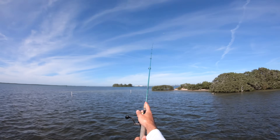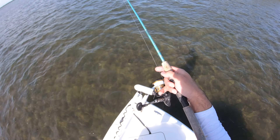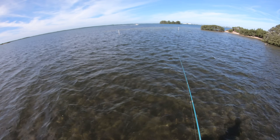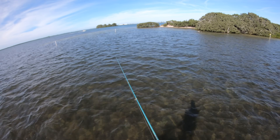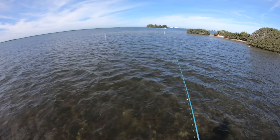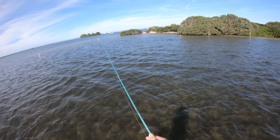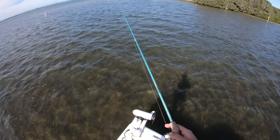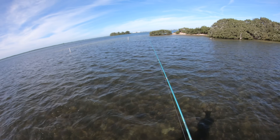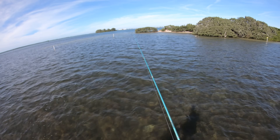Cast it over there with the bail open and my finger on the line, just waiting for a bite. As soon as one starts going, give it a little bit of line, let them eat it, then reel down again. I'm using the same 25-pound leader setup I was using to catch the ladyfish, but now we're seeing if we can get some big reds. This is one of the techniques where you can cast it out and put it in a rod holder while you work a lure — I've done that many times in past videos and it works really well.